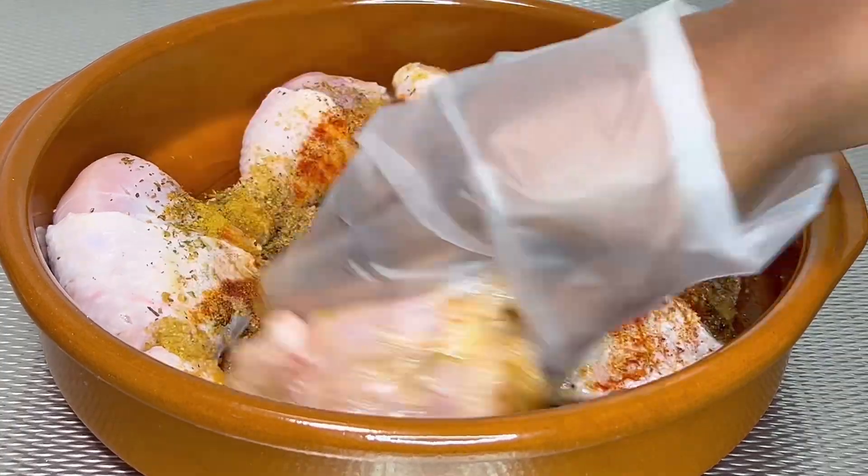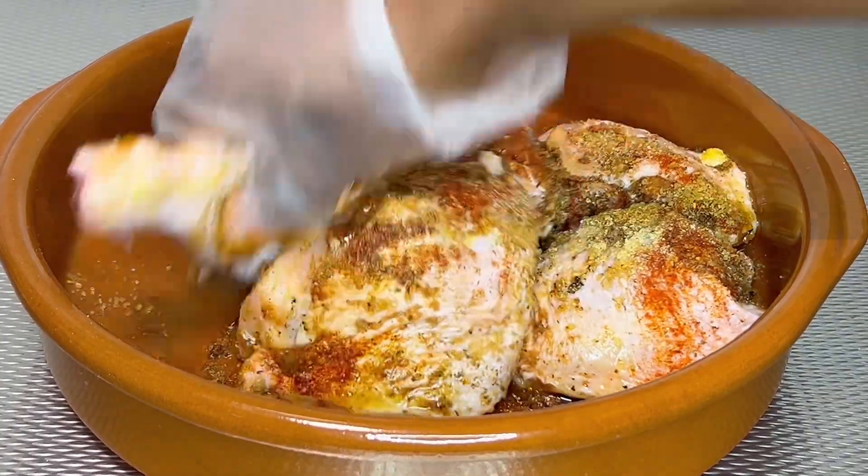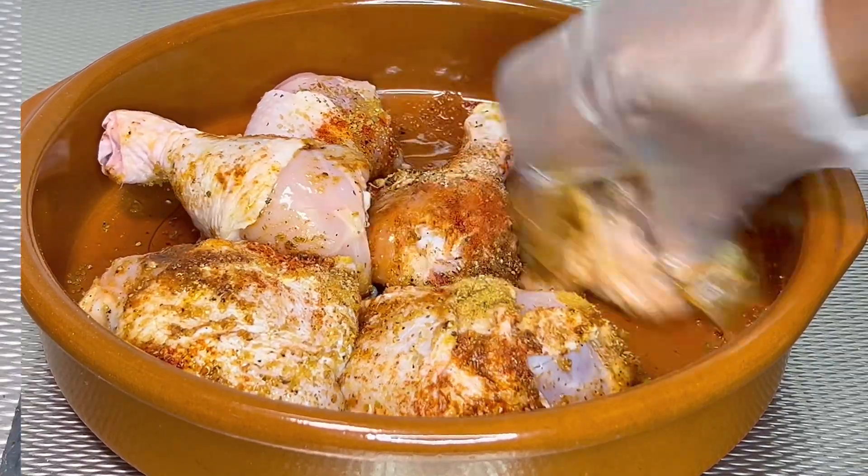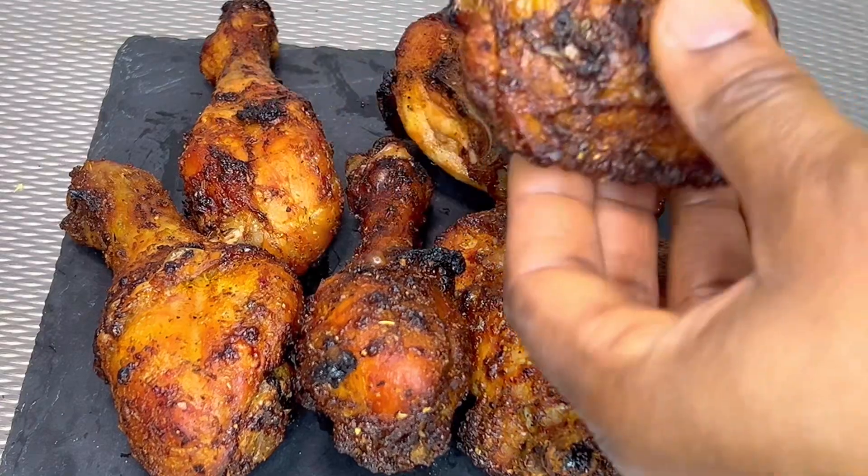Hi lovelies, thank you for stopping by and welcome to Recipes by Jenny. Today I will be sharing with you how to prepare this delicious grilled chicken.